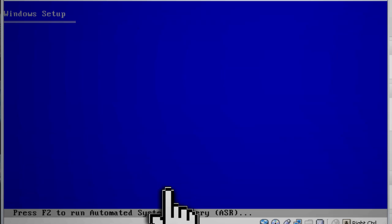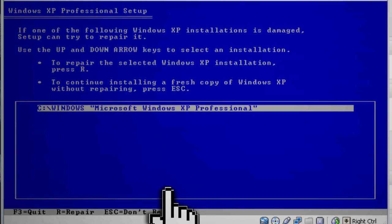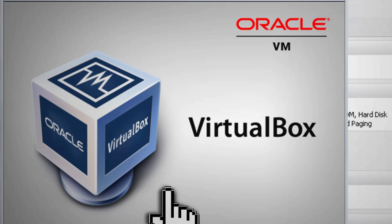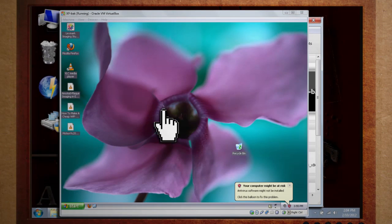If that still doesn't work, you can do a full Windows repair. Boot your install CD again, then when you get to the page press enter and then F8 to continue. It'll then scan for previous installs of Windows. When it finds yours, type R to repair it and it will do a repair install to fix any broken Windows files. This should get you up and running and boot you into your virtual hard drive.